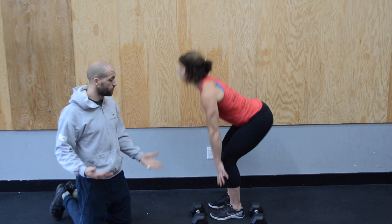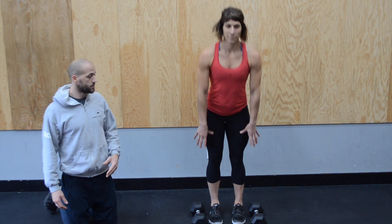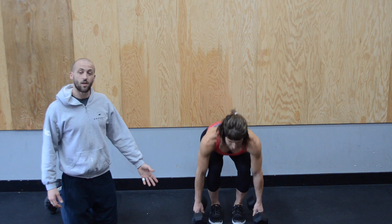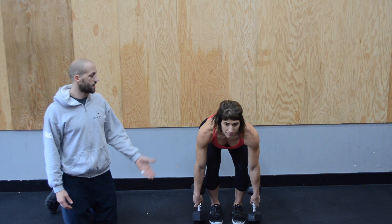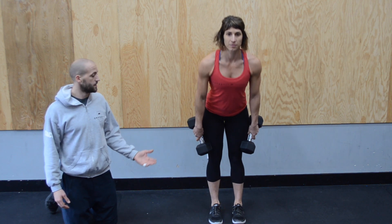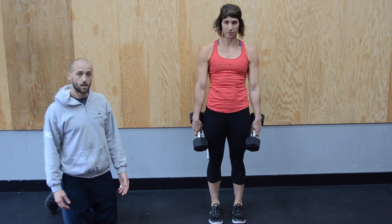Now Steph is going to show us with the dumbbell. She's going to hinge forward, push her hips back, then bend and grab the dumbbells. With dumbbells, you want to let the front of the dumbbell touch the floor — otherwise you're going to go too low. Then she stands tall. Same movement up, then hips go back, hinge and bend, and all the way through.